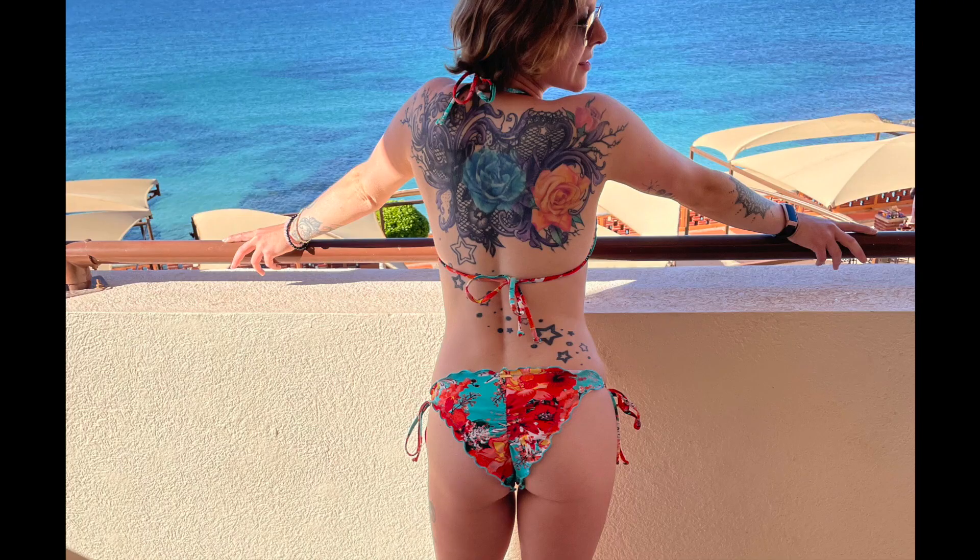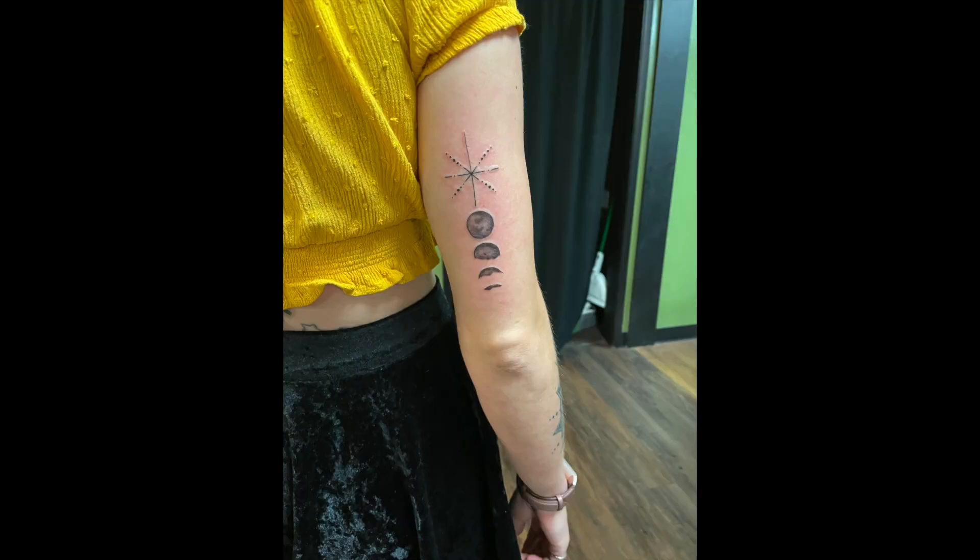Hello from Mexico City! So I've gotten a lot of tattoos in my life, but never one in Mexico, so today is the day.